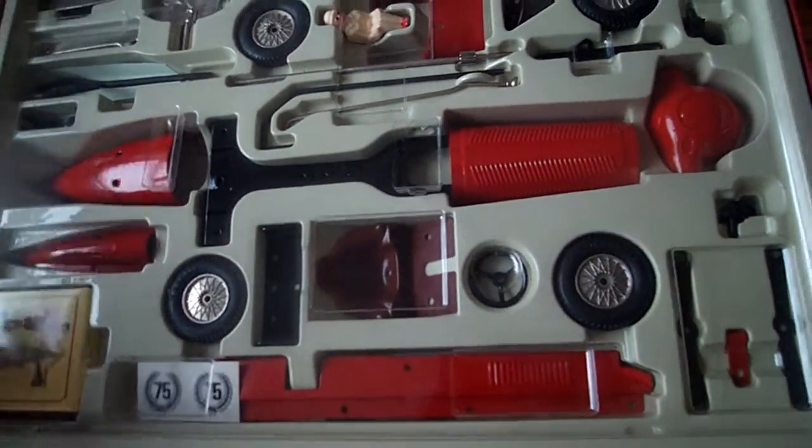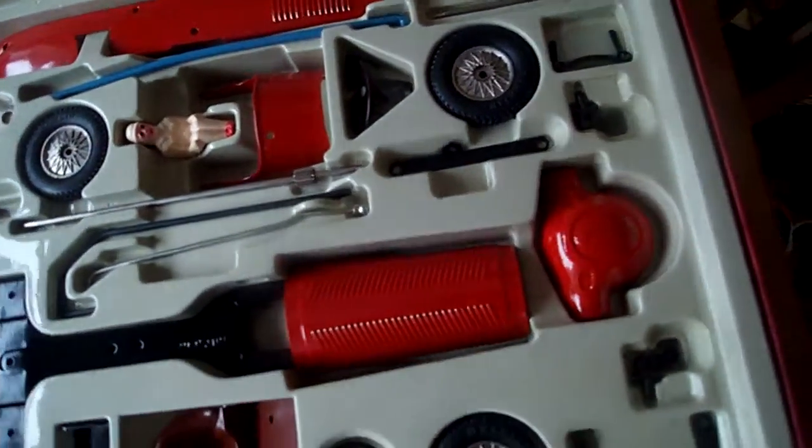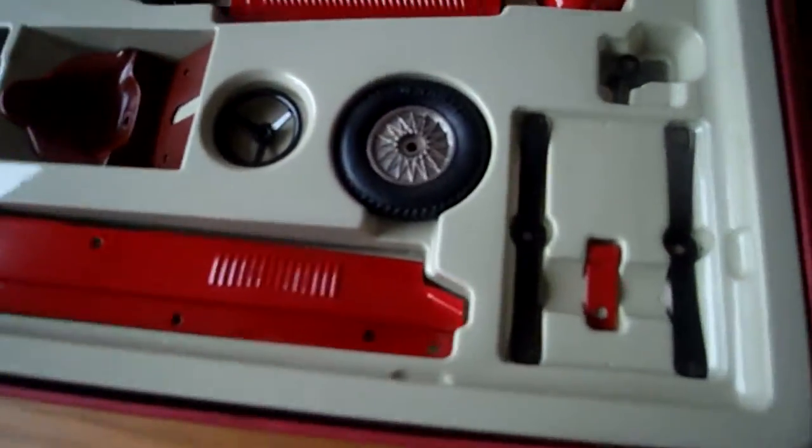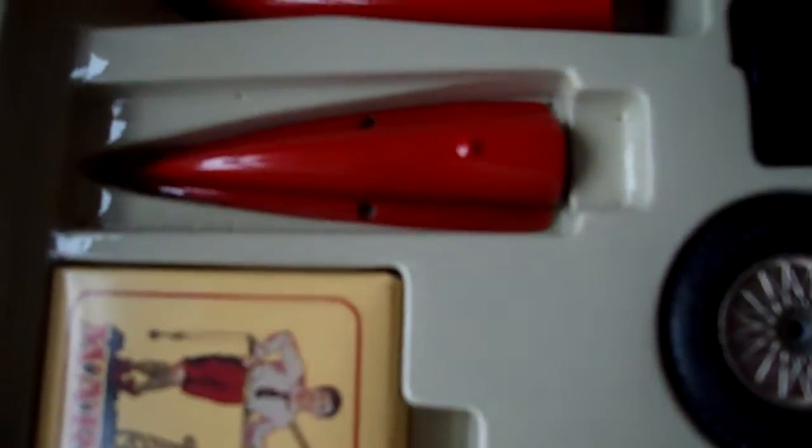I'll just take the protective cover off the top. Now we can have a good look around the parts. As you can see, it's in really excellent condition. It's even got the transfers for the car number. Excellent condition.